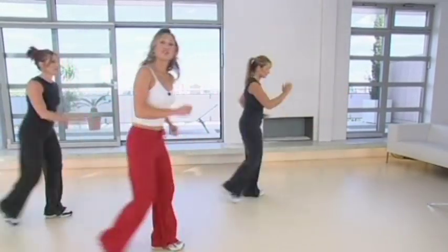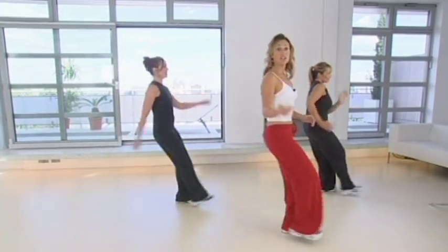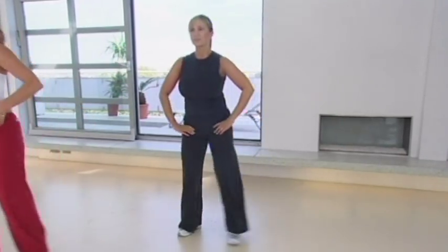Now you should start to feel a little bit warmer. To do that you need to make your leg movements a bit bigger, because you're going to be using more muscle mass. You need to get hotter and burn more calories. Step to the side, down and lift — plant that heel down, legs a little bit deeper this time.